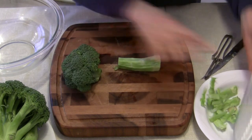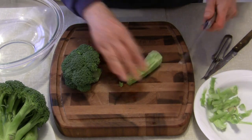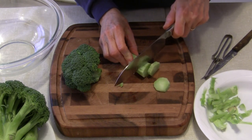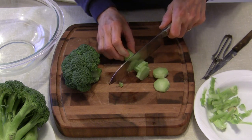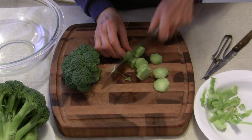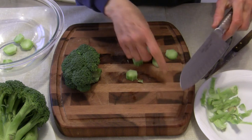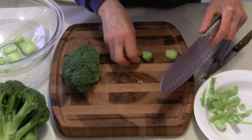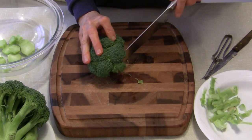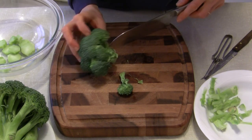Now the stalk is ready to go — I'm going to slice it into roughly quarter-inch pieces. I am going to be cooking this broccoli in different ways and I'll probably make some videos out of them. I like to cook it lightly and just have it in a salad, as well as other ways.